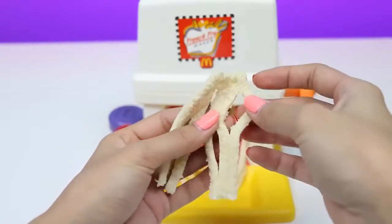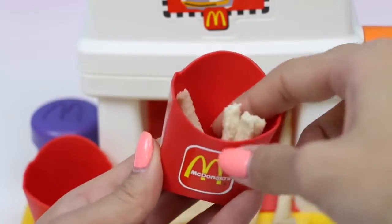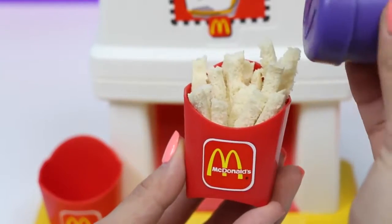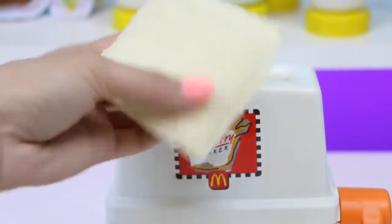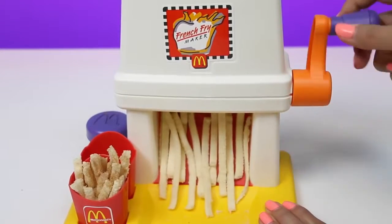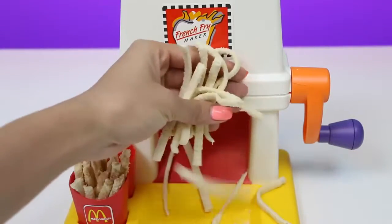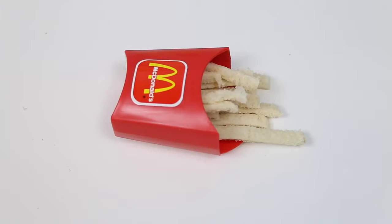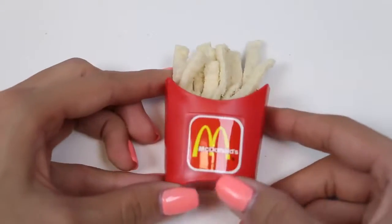This machine was super easy to use. The instructions say to fold the bread in half and then start tucking it in the container. Yum, it really looks like McDonald's french fries, doesn't it? But it still needs the cinnamon sugar. I went ahead and cut another piece of bread so we can do the other container. Here comes the french fries — more fries, more fries! And here's our extra extra small french fry. It still needs cinnamon sugar.